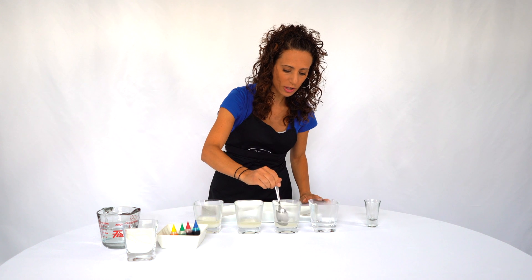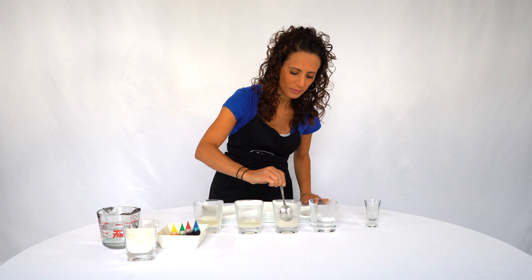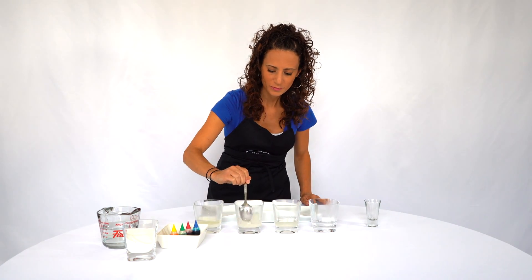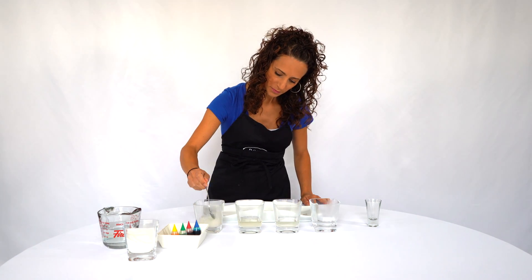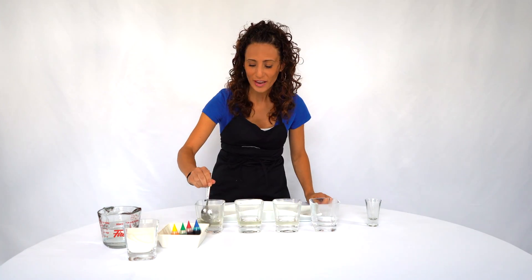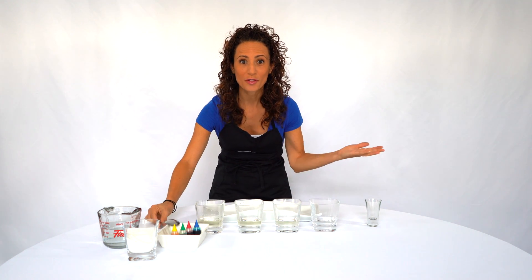Now we're gonna mix them all up so all the sugar melts — it takes a little bit of time, so keep stirring. Okay, now that all the sugar is melted in the cups, we're gonna add the food coloring.